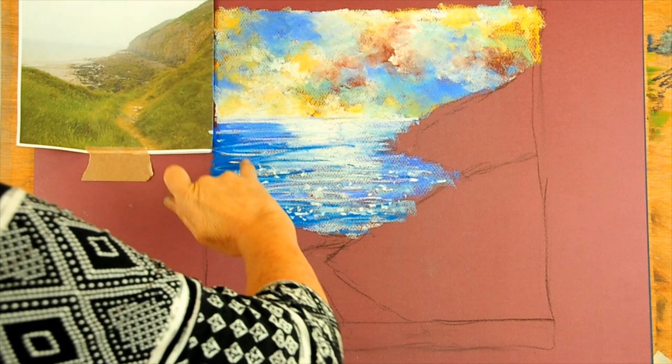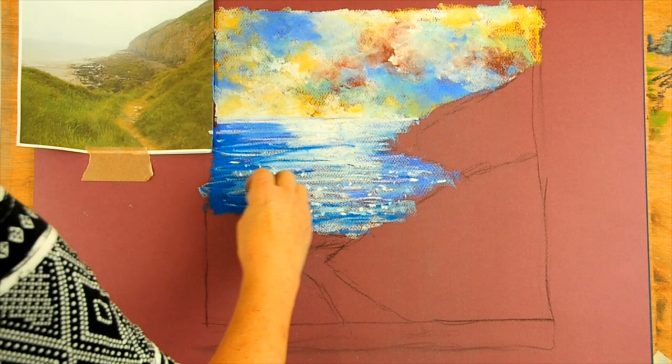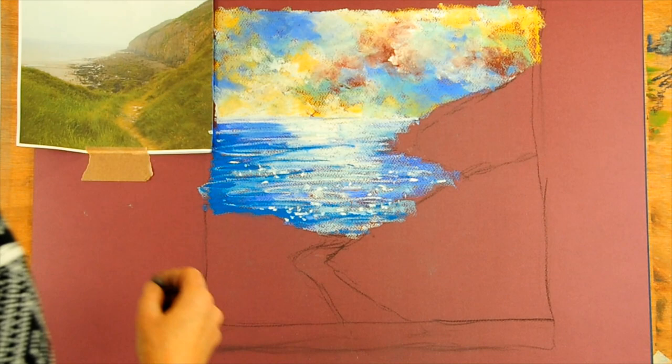The sea is completed and I haven't worried about the odd thing going down at angles — most of it is on a horizontal, and just these odd little lines that want to go at an angle is fine. Try to use the very edge of a piece of pastel so you get some thin marks going on it.